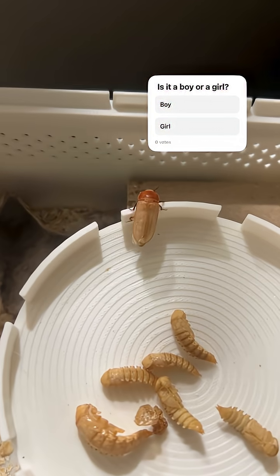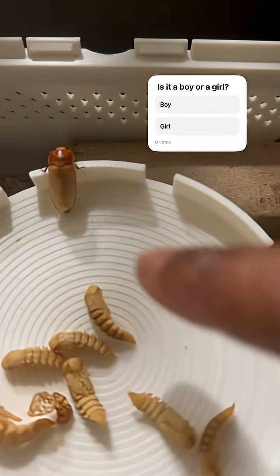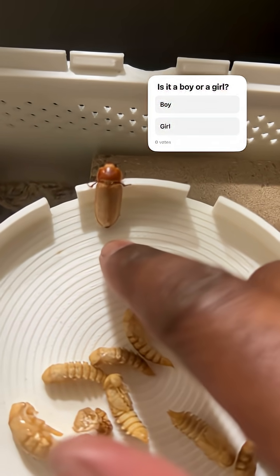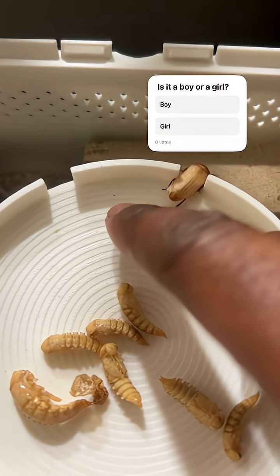Oh, you know you can do it. Come on little guy, jump! Come on, you got six legs — use at least four of them. Come on, let me help you out. Go, come on. All right, yeah, that's it.